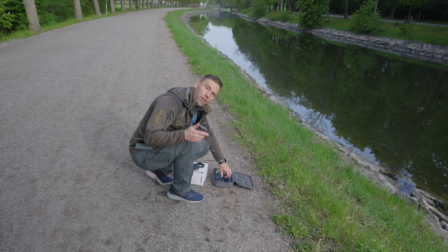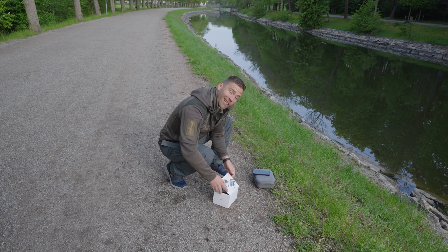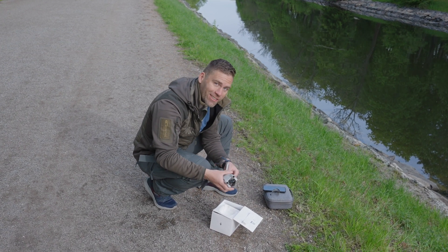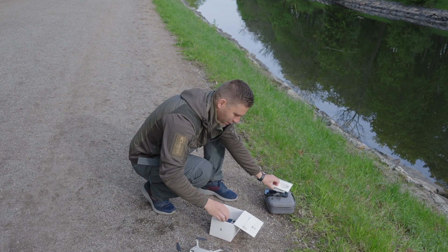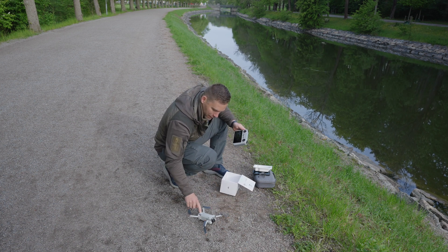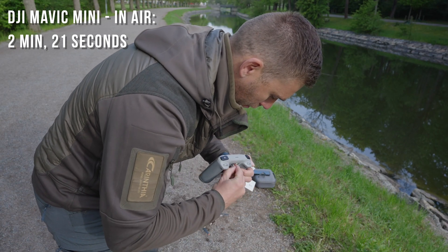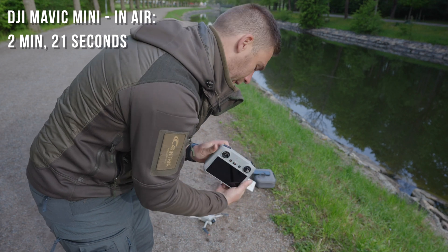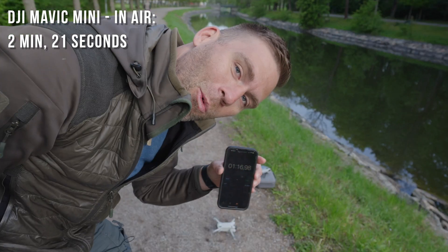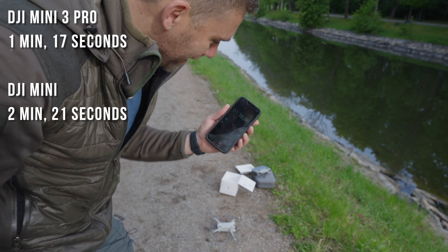Now it's time for the new DJI Mini 3 Pro. The thing is still there - now it's important to capture it again. Take out the drone, take off the cover, unfold it. You don't need to care what order you unfold the arms anymore. Turn on the controller first - double tap, and double tap on the drone. We are down to 22 seconds already. I can even put on my joysticks while the app is starting up. We can take off - and now it's one minute and 16 seconds. Let's call it one minute and 17 seconds to get up and flying.